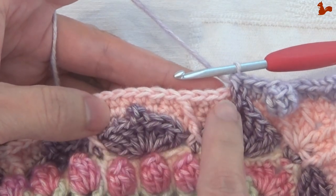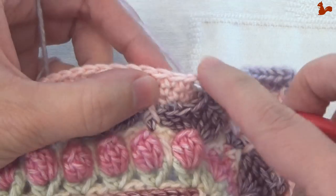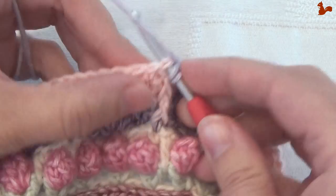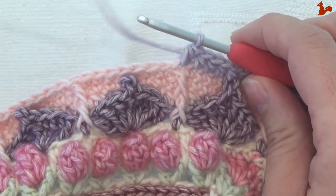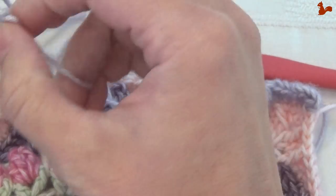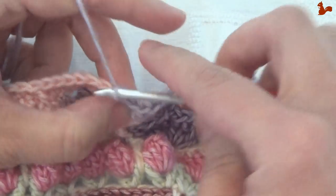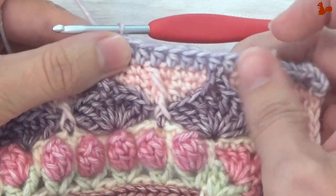Now the repeat: you're going to work 7 half doubles and then catch the picot. So that's 1, 2, 3 — this is number 4 and you'll notice that number 4 falls here in the front post stitch, that's just a checkpoint for you. My yarn is almost finished so I'm wrestling the last bits. So that was 4, and this is 5, 6, and 7. Seven half doubles — the next stitch we're again going to catch the picot.